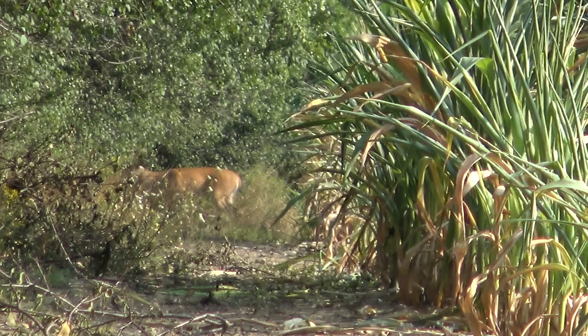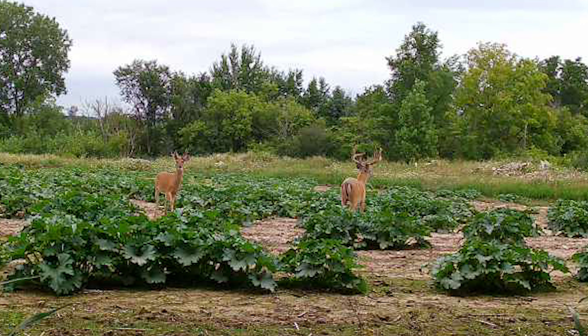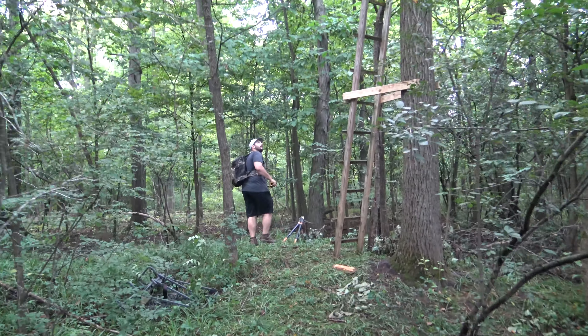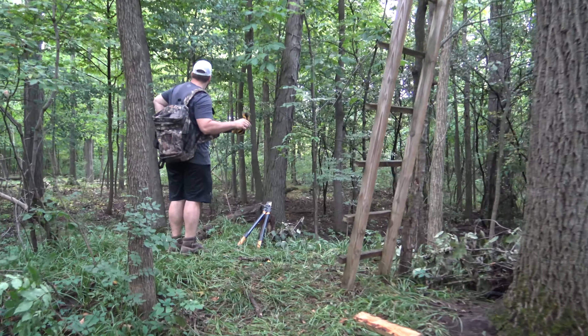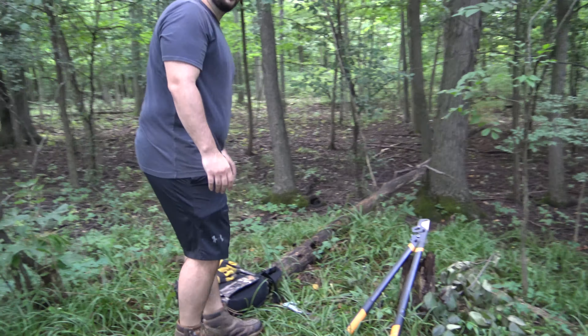We're going into the woods right about where we're setting up the stand. All right, going up.